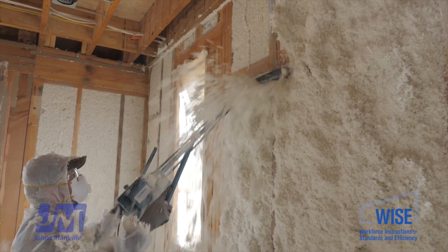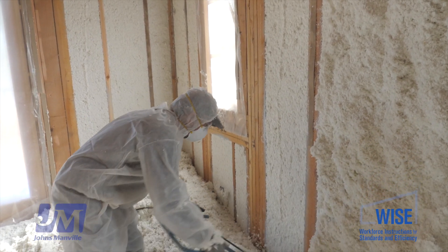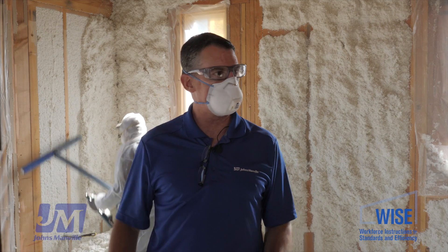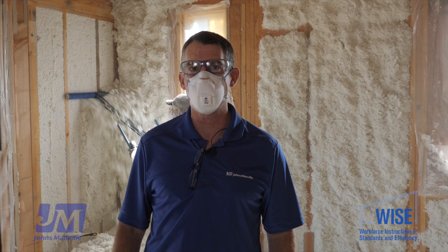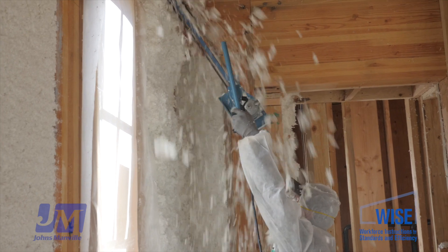Now that he's gotten the Spider installed, it has overfilled all the wall cavities. He comes back with the scrubber and scrubs it all off nice and flush to the front of the studs, giving a really clean, well-insulated look.